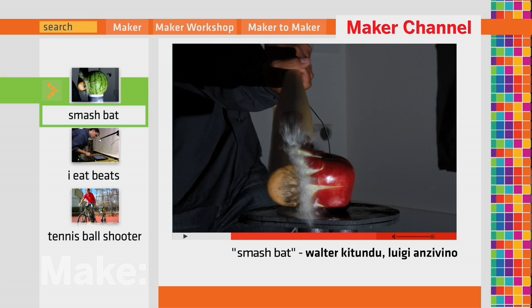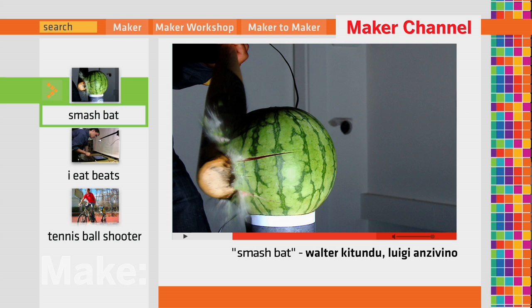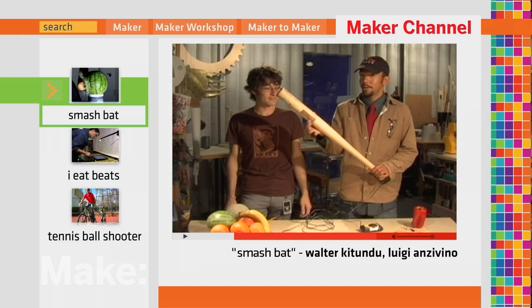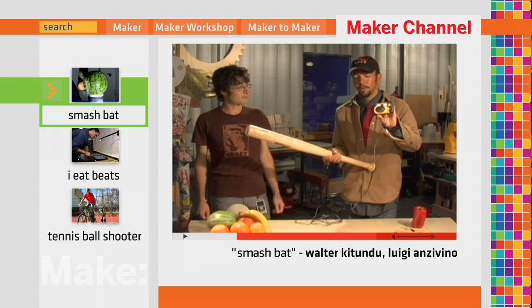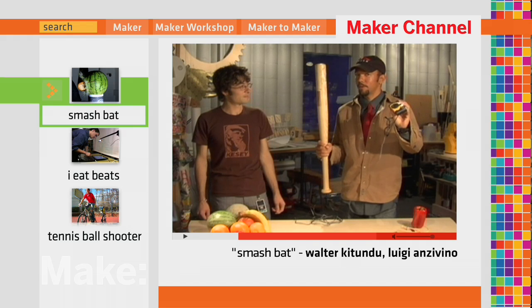Why smashing? Because it's fun — and a little crazy. This is Smash Bat. We actually have a spring inside that triggers when this bat hits any object. It triggers a flash that we hacked into a disposable camera. So these two things are now connected, and whatever we smash, we can get a photograph of.